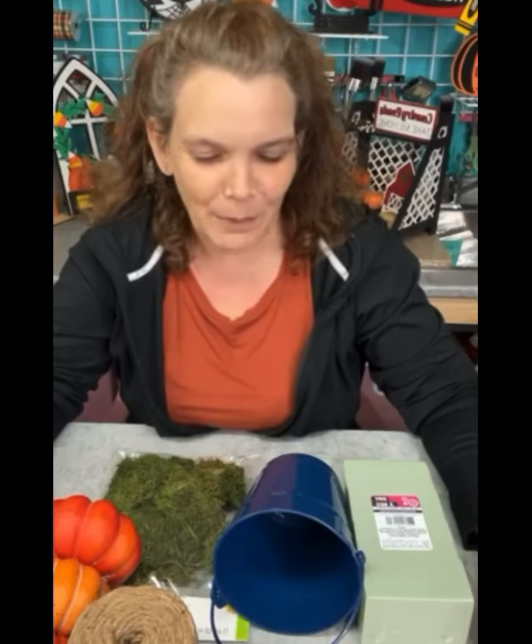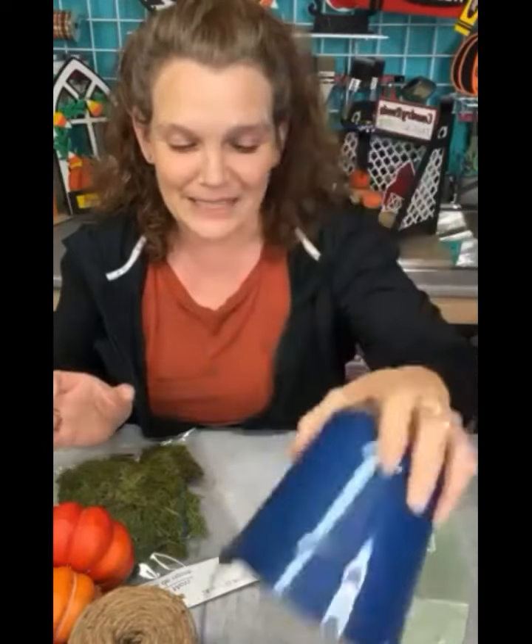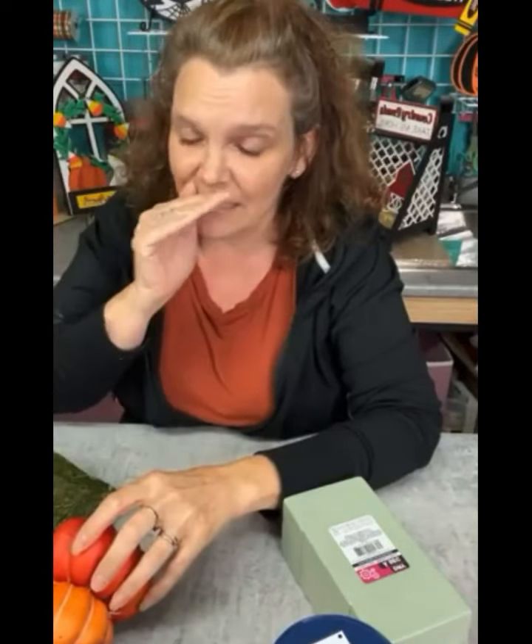If you saw our story yesterday, I sent Britney out shopping to the Dollar Tree where she picked me up some buckets — they came in a two-pack. I was hoping for a little metal one but she came back with plastic ones. We also got some twine, some little foam squares, reindeer moss, and then our pumpkin stack from the website — though you can pick these up in a lot of places.